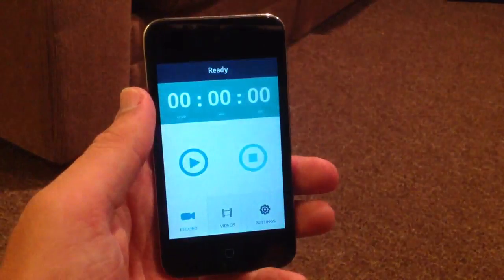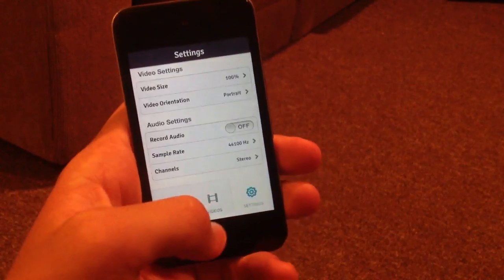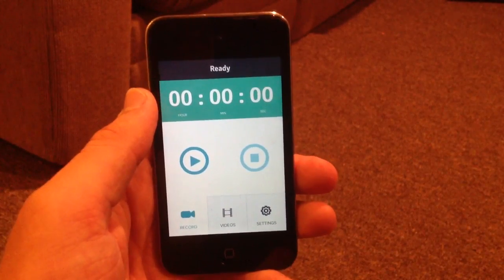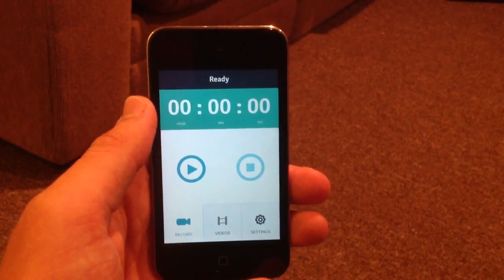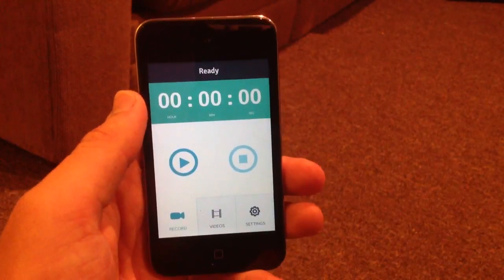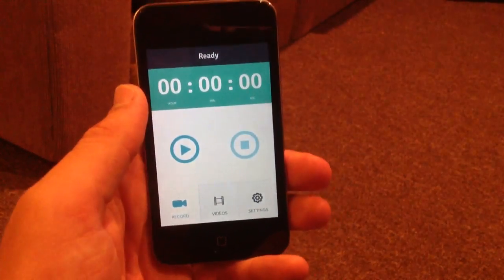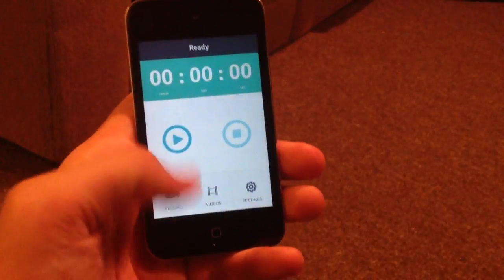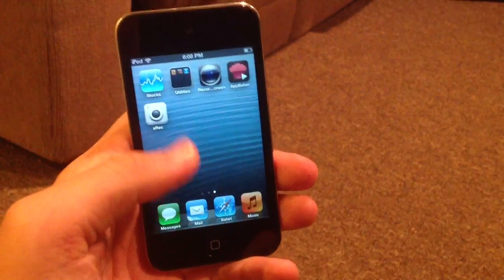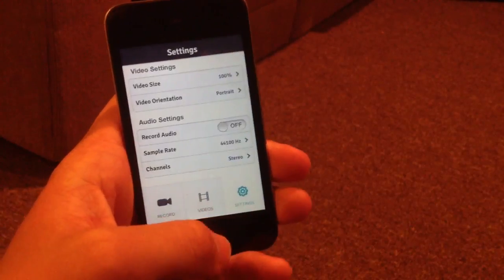When you open it up, it's got a record button, a videos button, and a settings button. You do need an internet connection at first when you are first using this app to connect, so make sure you have an internet connection when you do that. I'm not sure why it requires that, but when you first open it you do need the internet connection. Since I was connected to Wi-Fi on my iPod, I had that covered. You'll have a record button, a videos button, and a settings button.